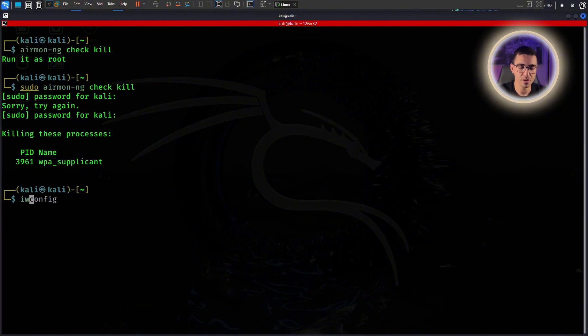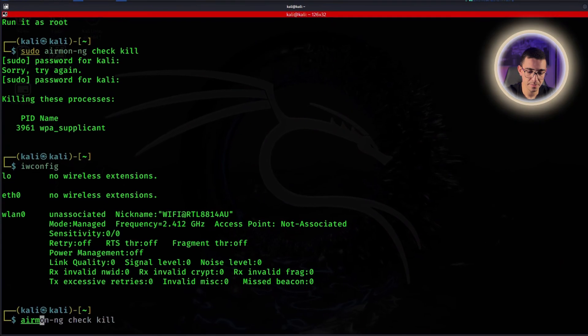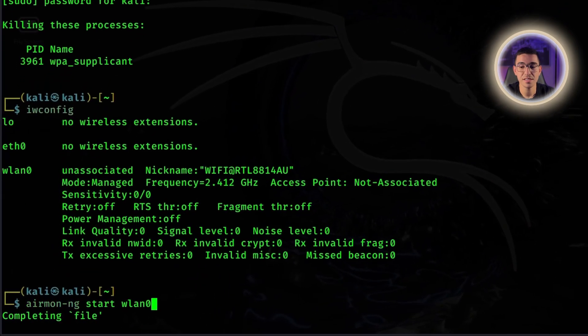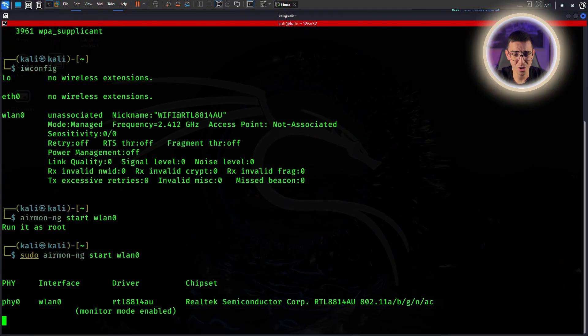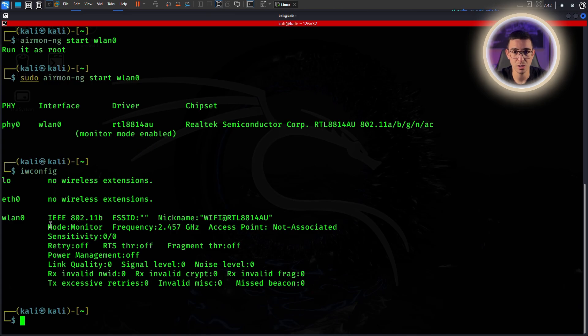Let's check the name of our adapter. There it is — it's called WLAN0. You might have the same name, or in some cases a different one. Run 'airmon-ng start' and give your adapter name, replacing it with the appropriate name. If it's WLAN0, then type WLAN0. Let's see if it switched to monitor mode. We're in business — it's in monitor mode. If you have it like that, you're good to go.